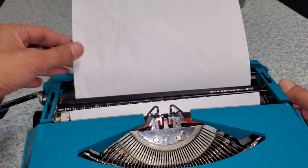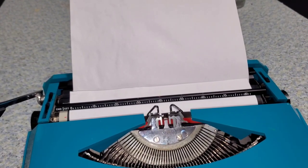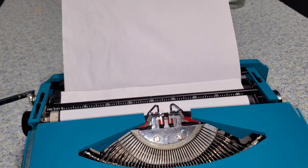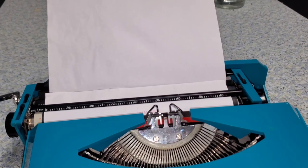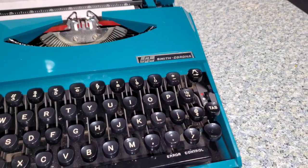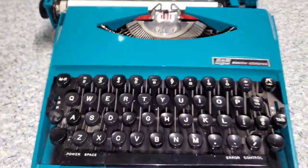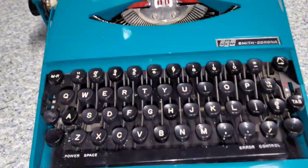Smith Corona Super G — serial number 7YP100715C, 1972. Debuting in 1970, the Super G was an answer to Olivetti's Valentine, designed by noted automotive designer. The Super G sports rubber tire treads instead of feet, racing stripes on the clamshell cover, and the ear logo. Mechanically, it's just a British-made late-model Skywriter with some additional features like power spacing.